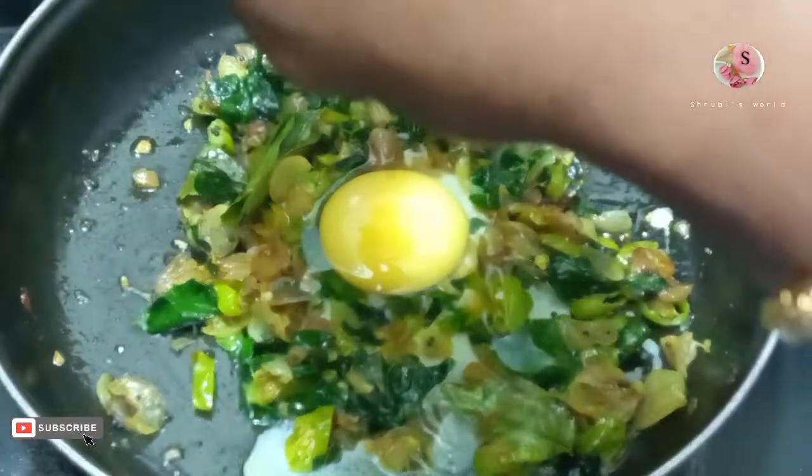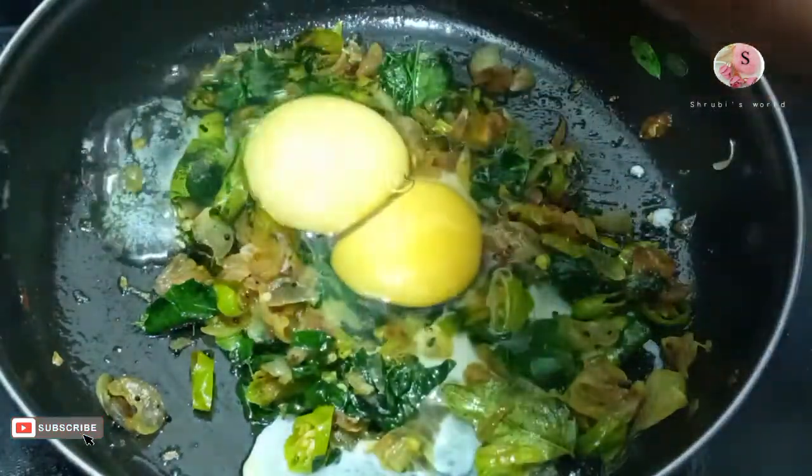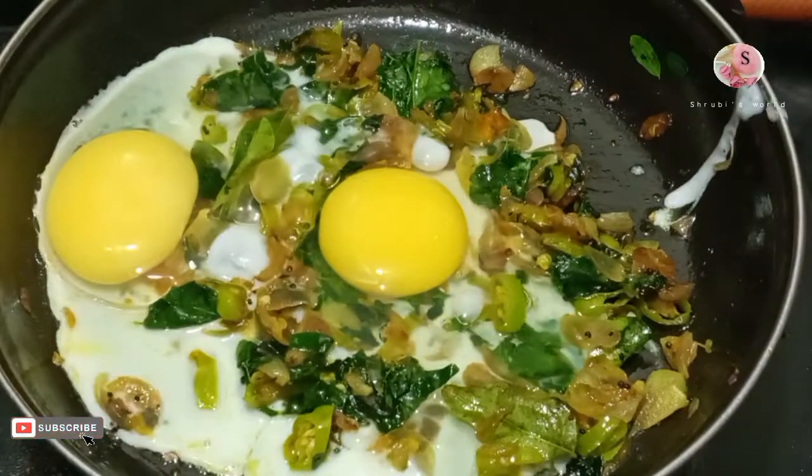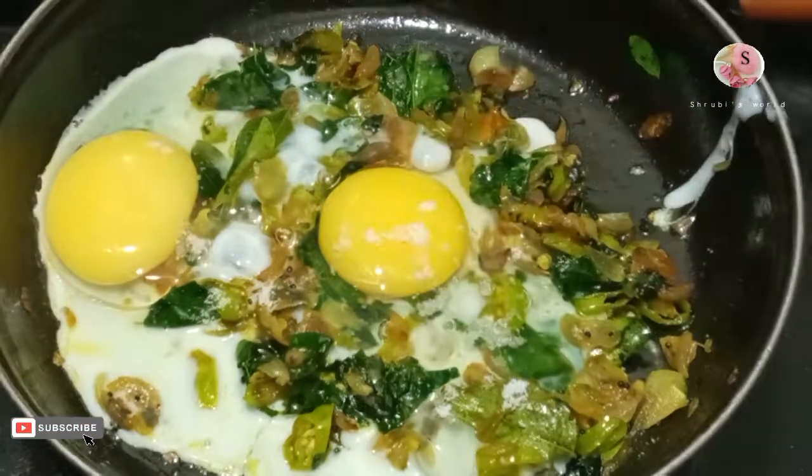I'll take him to fry. I'll take him to the next step. I will have to make a new one.